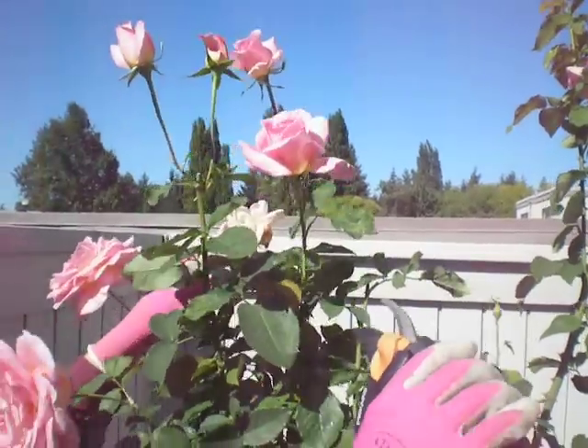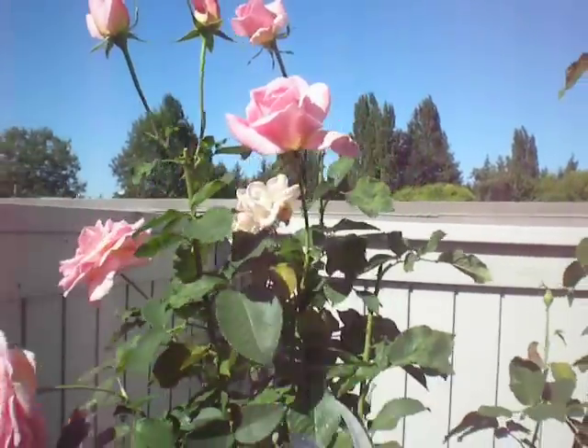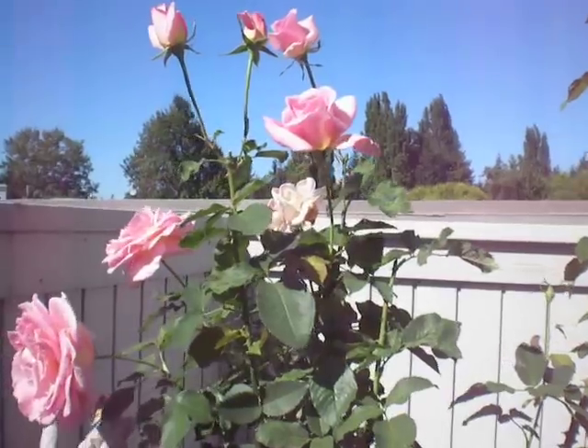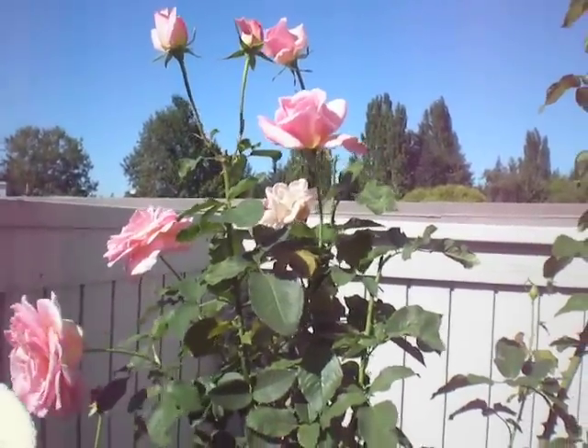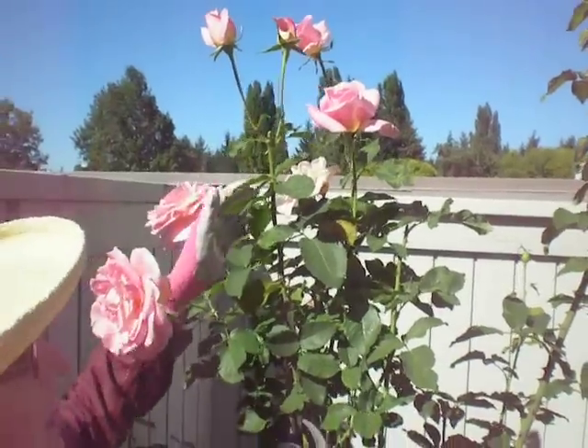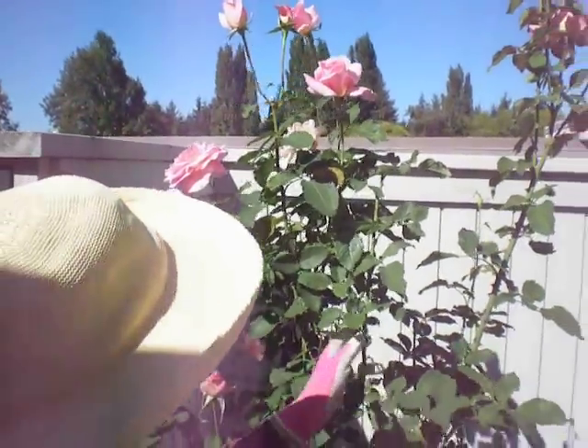You don't necessarily have to come down to a five-leaf stem, and you don't have to cut it exactly at a 45-degree angle. It's not that technical to deadhead roses, and you're not going to hurt your rose bush if you do it wrong.